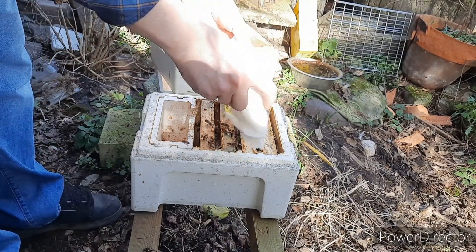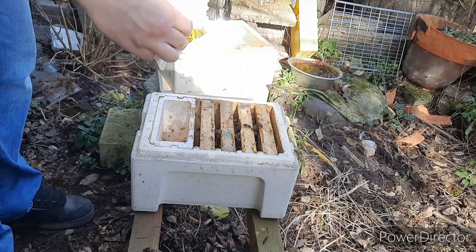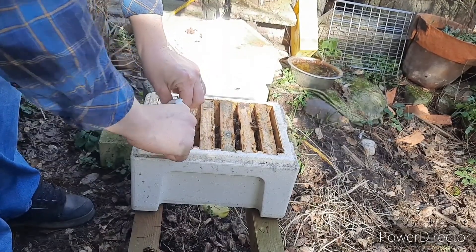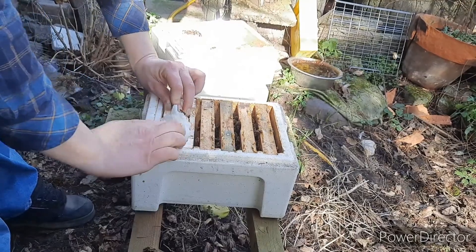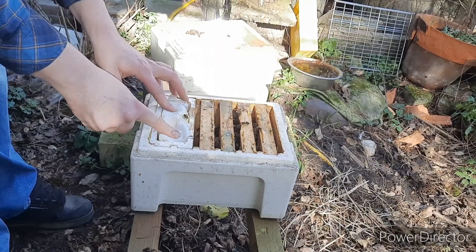Shake out the bees and just push in the in-hive feeding tray. That's how you would present them for mating. So that's perfect like this. Just massage it in a bit.